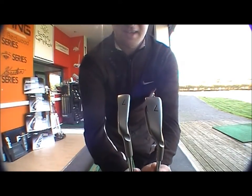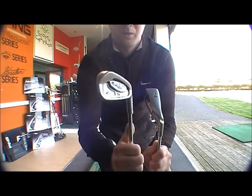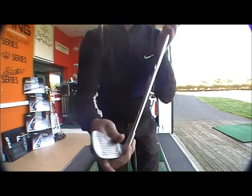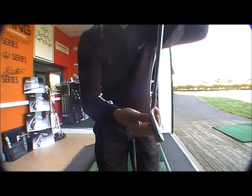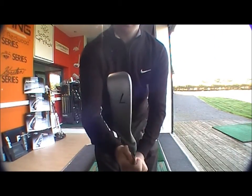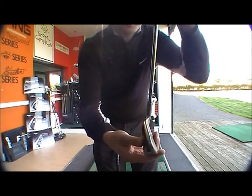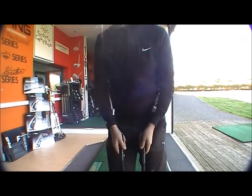The I15, as you can see, has got a lot thinner sole and thinner leading edge than the G20. A little bit smaller, more compact head as well. The G20 has obviously a very wide sole, deep cavity, and thicker leading edge — a lot more forgiving.